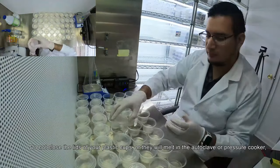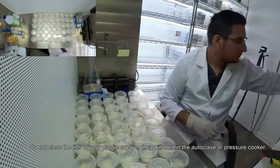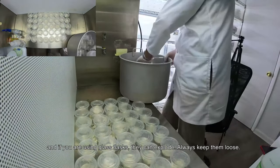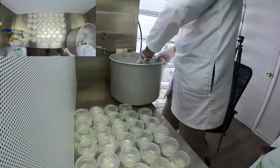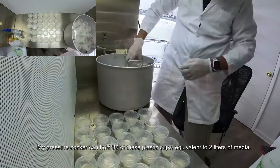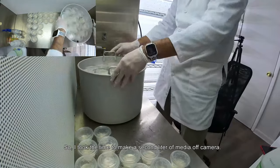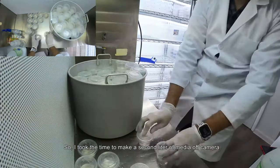Do not close the lid of your plastic cups or they will melt in the autoclave or pressure cooker. If you are using glass flasks, they can explode — I will keep them loose. My pressure cooker can hold 80 of these plastic cups, equivalent to 2 liters of media, so I took the time to make a second liter of media off camera.